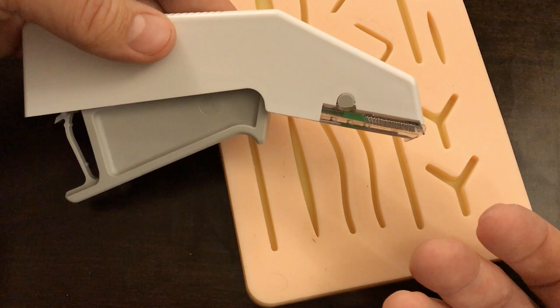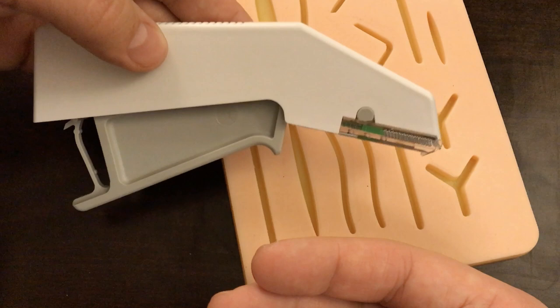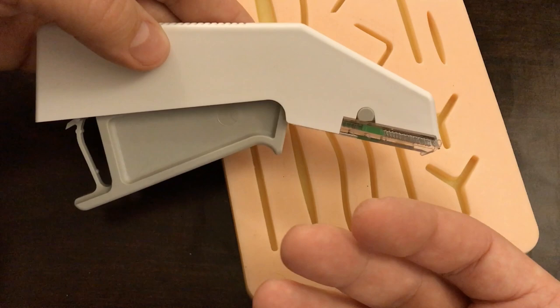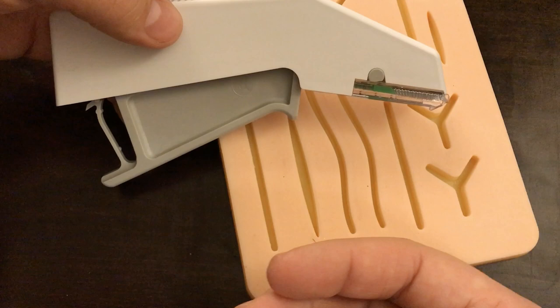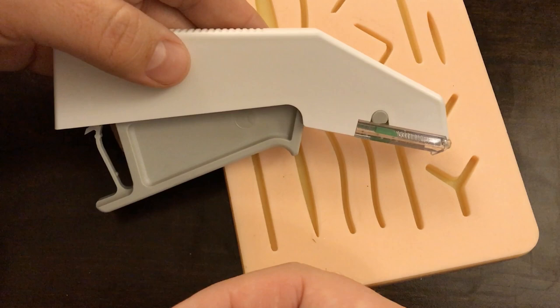One of the main advantages of a stapler is that it's much faster and a little easier. It doesn't require as much skill and it's a little harder to mess up. The staples and sutures generally stay in for the same amount of time — they both have to be removed unless you've used dissolvable sutures. Really, the biggest advantage is that stapling is fast and pretty simple.